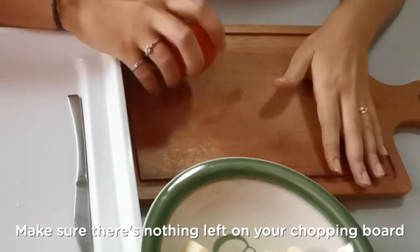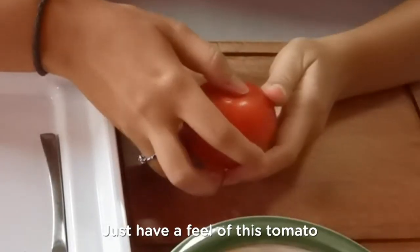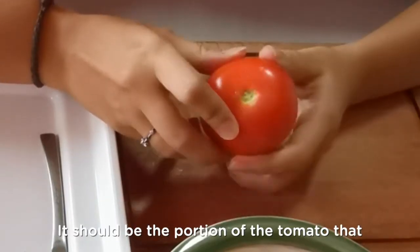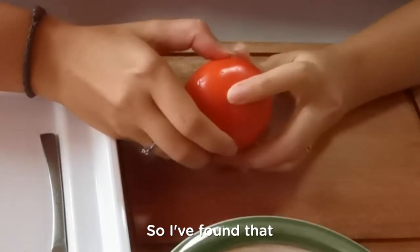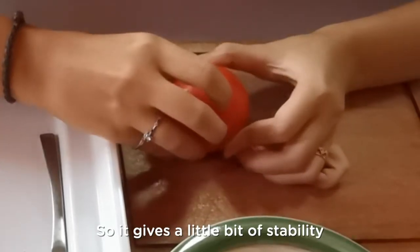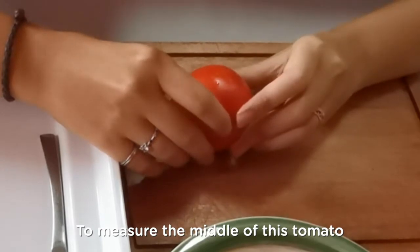Make sure there's nothing left on your chopping board — I've moved all my banana into the bowl already. Just have the tomato. Find where the stem of the tomato used to be — it should be the portion of the tomato that pops inwards and is a little rough. Once you've found that, face that portion down onto the chopping board. It gives a little bit of stability to the tomato that you're chopping.